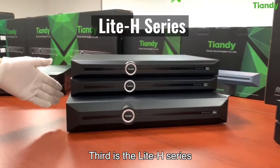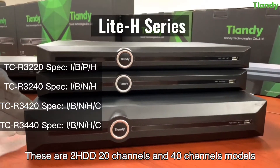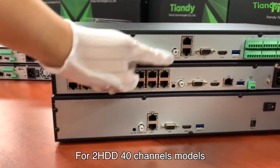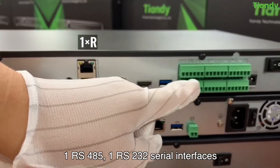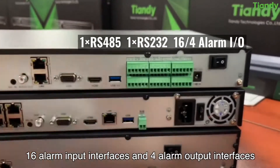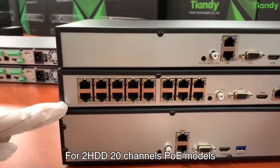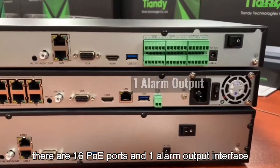Third is the Lite H series. These are 2 HDD 20-channel and 40-channel models, and 4 HDD 20-channel and 40-channel models are also available. For the 2 HDD 40-channel models, there are 2 RJ45 network interfaces, 1 RS485, and 1 RS232 serial interfaces, 16 alarm input interfaces, and 4 alarm output interfaces. For the 2 HDD 20-channel PoE models, there are 16 PoE ports and 1 alarm output interface.